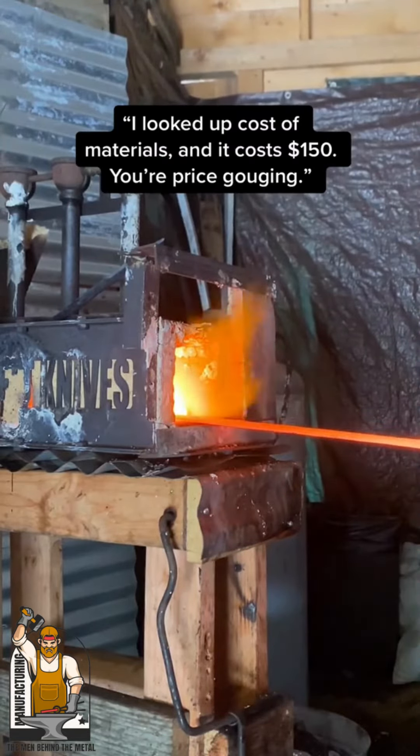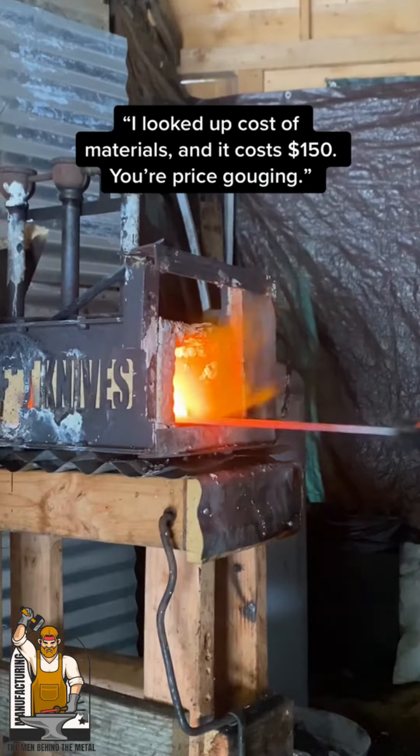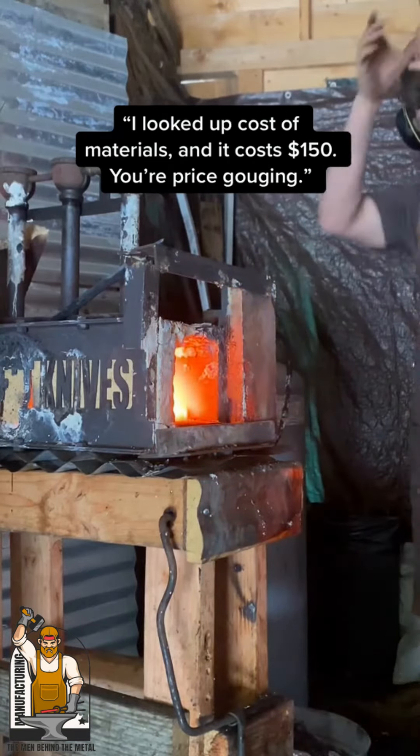I looked up custom materials, and it costs $150. You're price gouging.